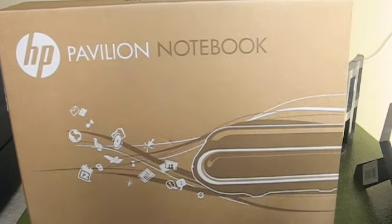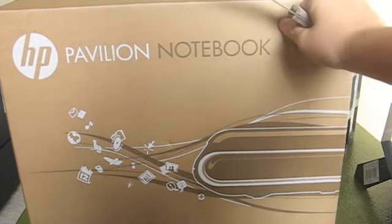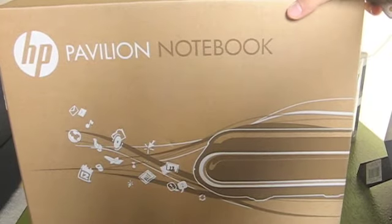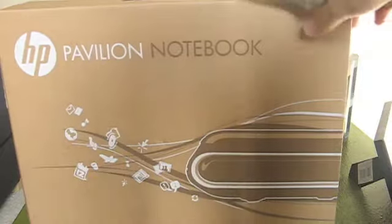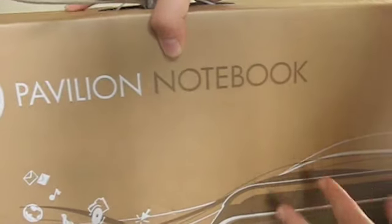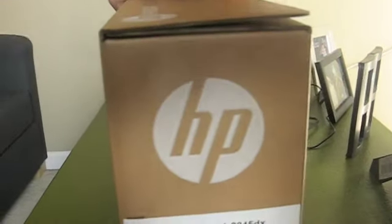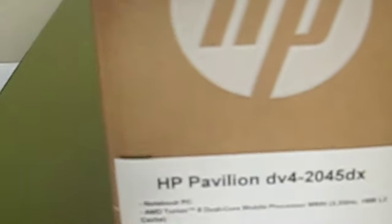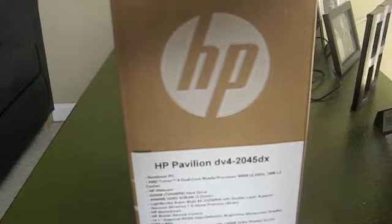Hey guys, today I have the most epic unboxing ever. Sorry guys, the camera's kind of right away. This is the HP Pavilion Notebook — it is the DB4, as you can see right there. Let me check. There you go, the DB42045DX.